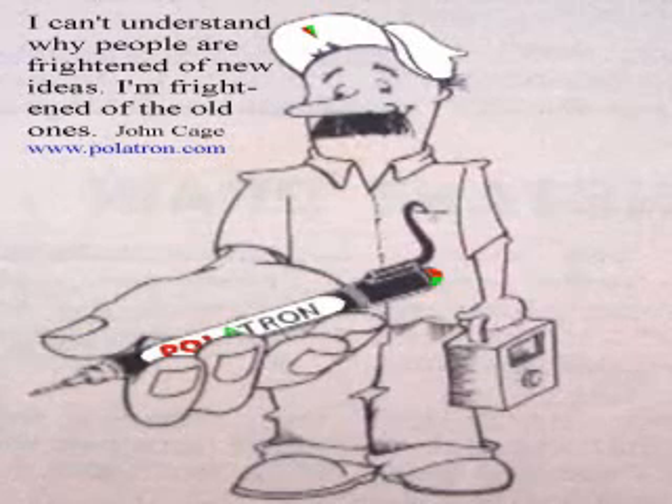Hello everyone, my name is JR with AutoTektonics, home of the Polatron 1, keeping electrical electronics simple.